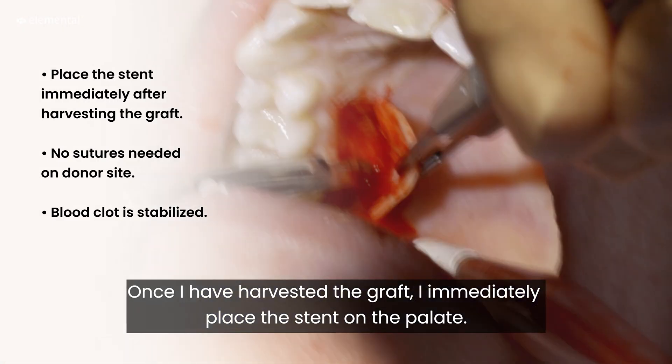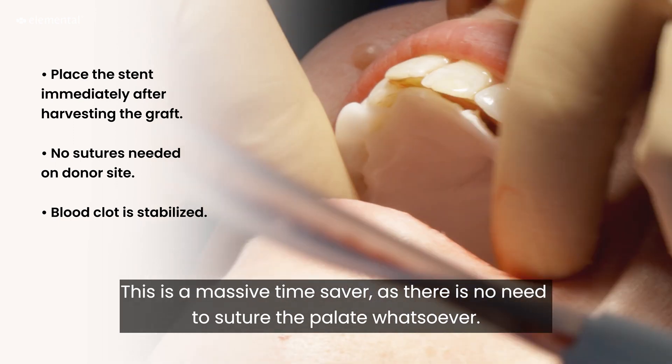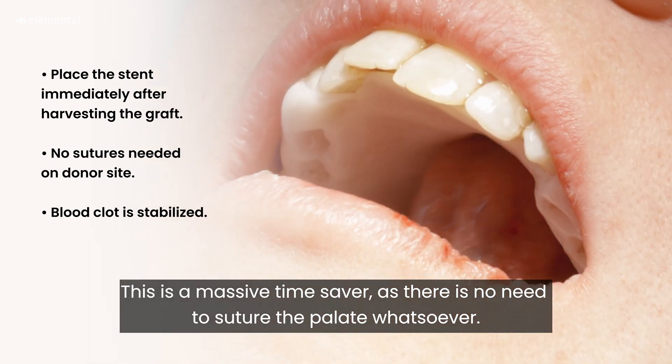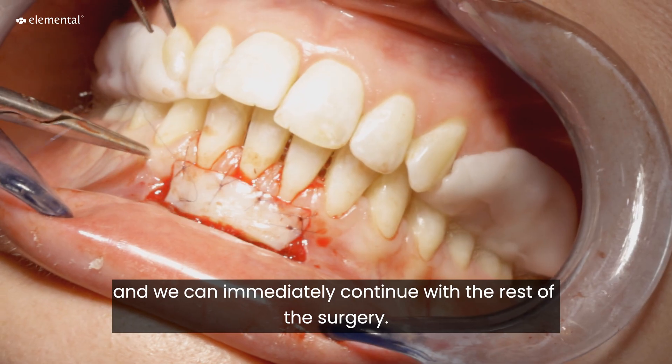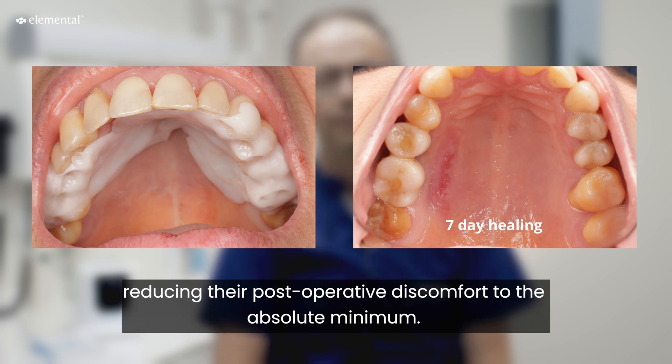Once I have harvested the graft I immediately place the stent on the palate. This is a massive time saver as there is no need to suture the palate whatsoever — the blood clot is stabilized and we can immediately go on with the rest of the surgery. Lastly, the patient will wear this stent for another week, reducing their post-operative discomfort to the absolute minimum.